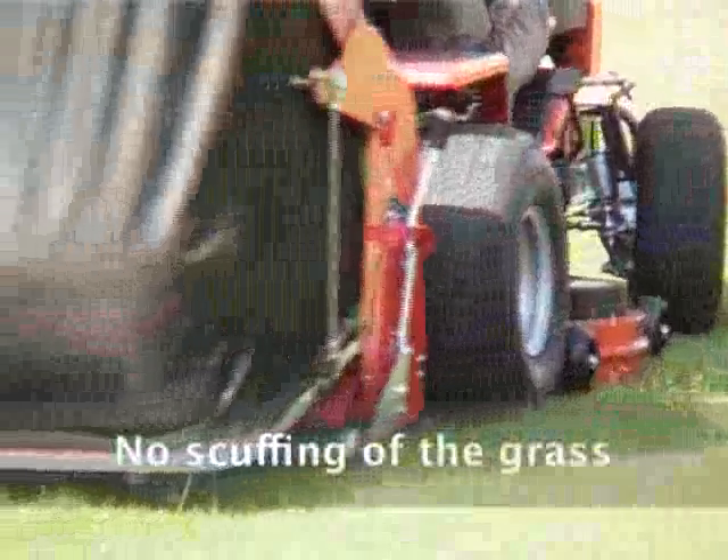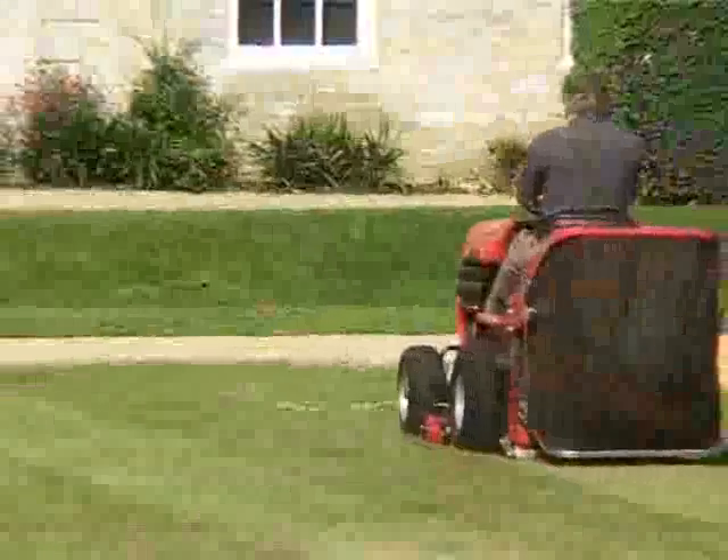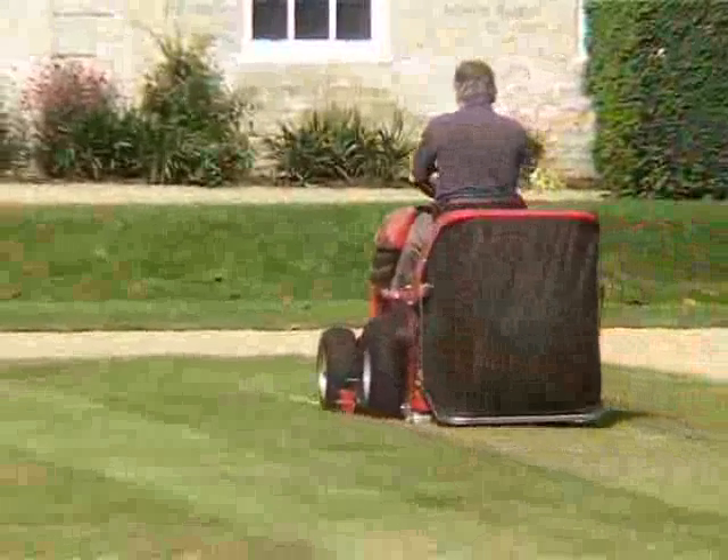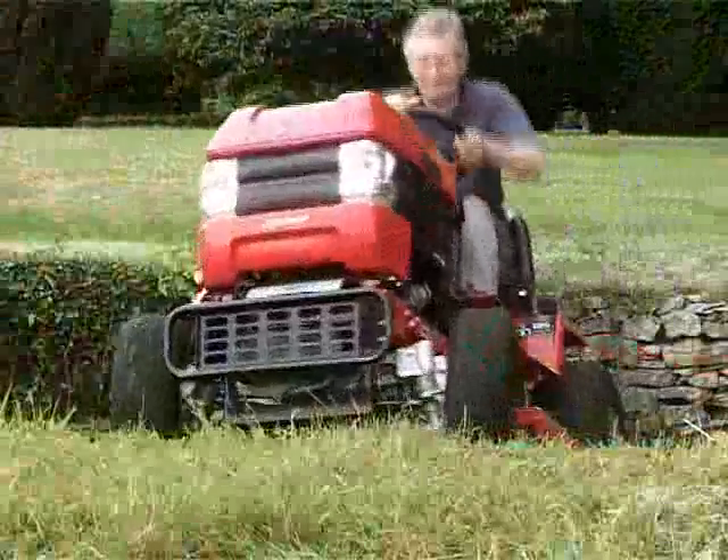The outside wheel moves faster than the inside to compensate for the turn, so no slipping for a classic striped finish, and no skidding in rough, wet or difficult terrain.